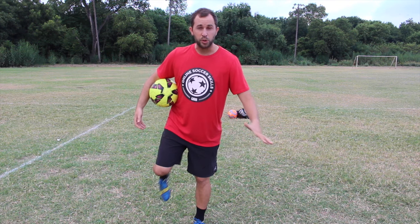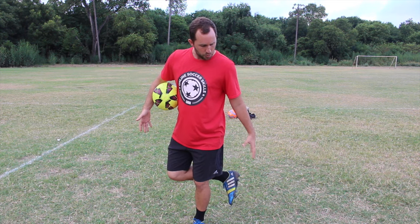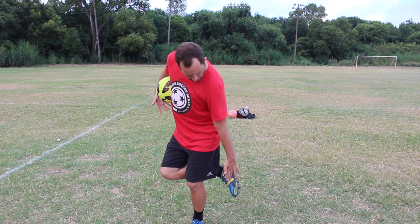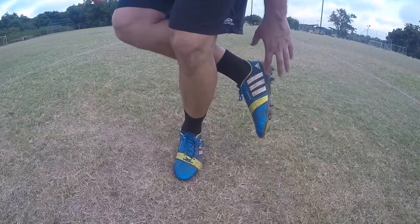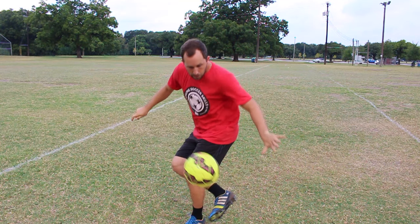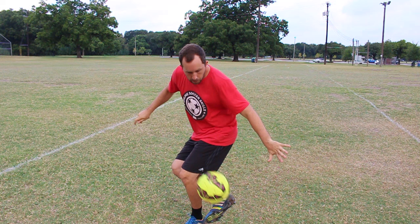Step two: I'm going to bring my right foot — the foot I'm controlling with — behind my left leg, with my right foot pointed towards the ground, just like this. When the ball hits my foot, I want it to hit my instep — I'm wearing these Adidas shoes, so I want it to hit right on the three stripes there. When the ball hits my foot I need to receive it; I can't have my foot extremely stiff, because if it's really stiff the ball is just going to bounce off and I'll lose control. I want to cradle the ball as it comes into my foot.